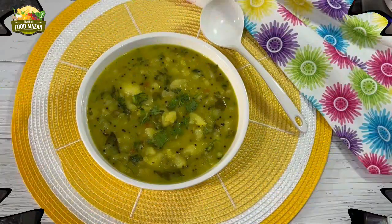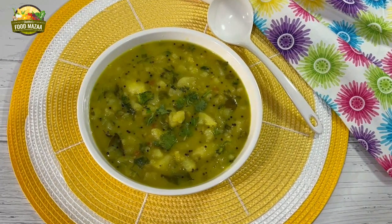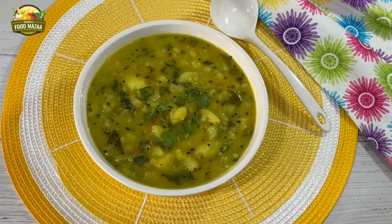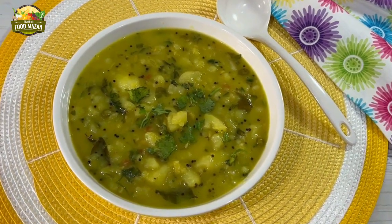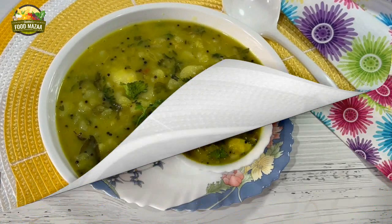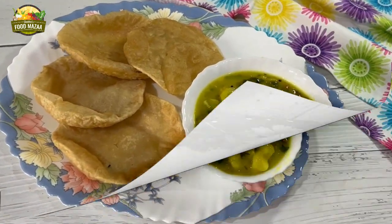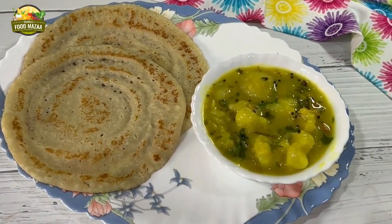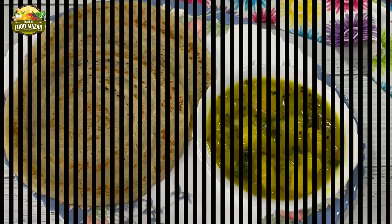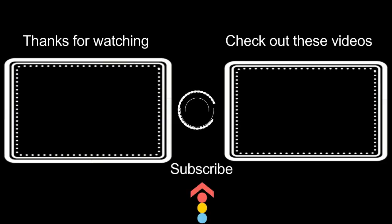So friends, make and enjoy this delicious curry. It's always nice to try out various dishes from different regions. It's quick and easy, and you can enjoy it with puris — it pairs very well with puris and dosas. Stay tuned for the next recipe. Bye until then! Thanks for watching, and check out these videos from the archives — you might like them too.